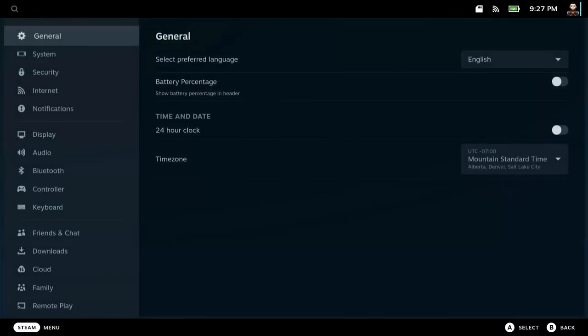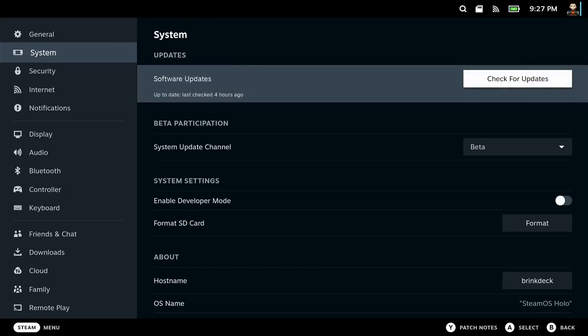Number two is update your SteamOS and Steam client right away. Once you get in and get everything set up — as part of the setup process you're setting up the Wi-Fi and everything — you're going to want to go into your settings, to the system and the update area. Check to see if there's an update. Most likely there is, so just download that update, apply it, and restart. In the future, you'll know there's an update from a little exclamation mark in the top right corner of your Steam Deck in game mode.